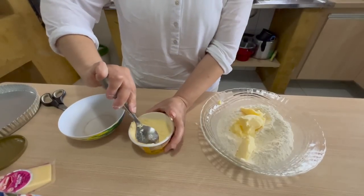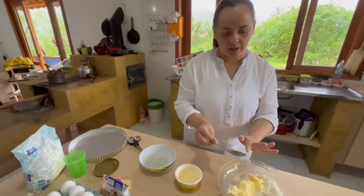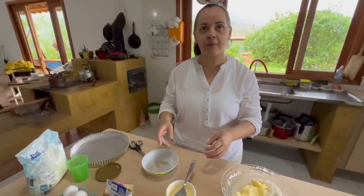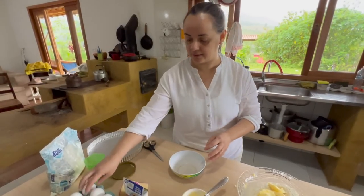Você conserta. Você tem preferência de manteiga com sal ou sem sal? Essa é com sal, mas pode ser qualquer uma. Se a pessoa não tem manteiga e tem só margarina, serve a margarina também. Serve até banha de porco — eu nunca fiz com banha de porco, mas que é a gordura certa, acho que vai servir.